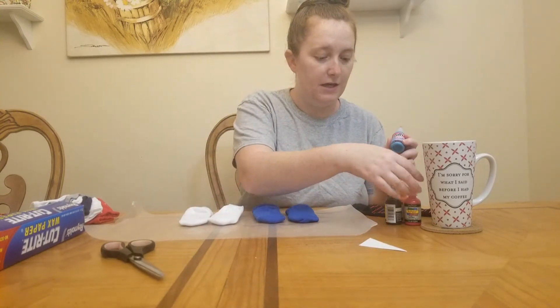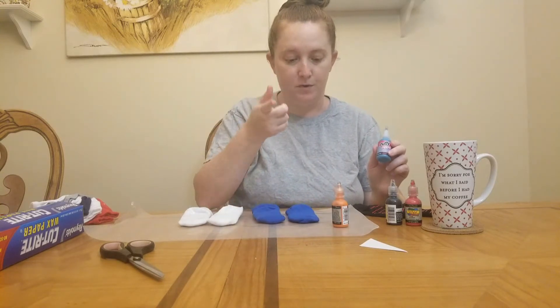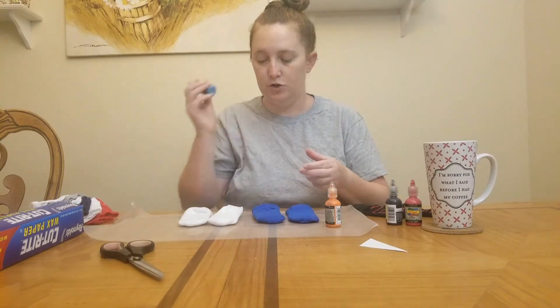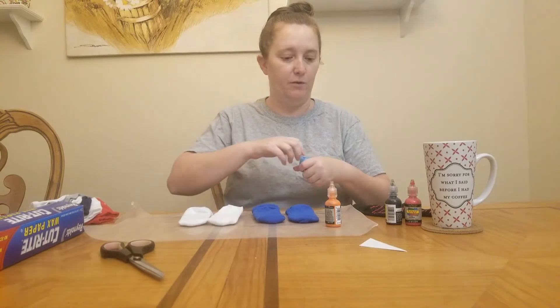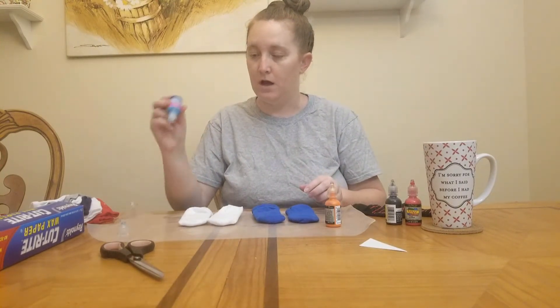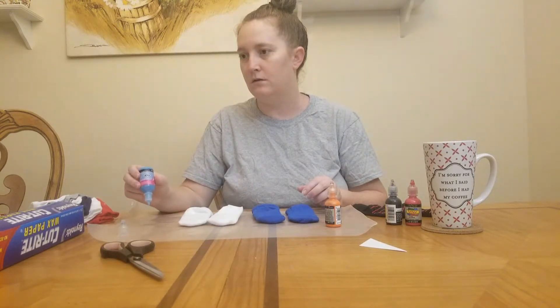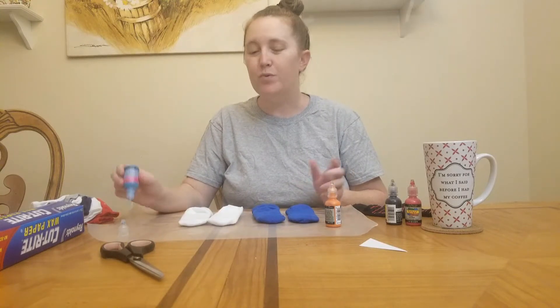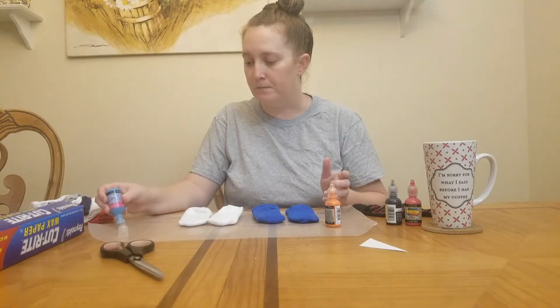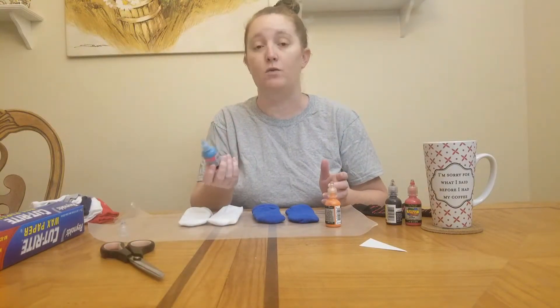For the white pair I'm going to do light blue, and for the blue pair I'm going to do blue and orange — coordinating colors. I'm just going to do these two pairs since I only have two pieces of cardboard. You could probably use construction paper too. This paint is great because I've had it stored in the garage where it gets hot and it still works great.